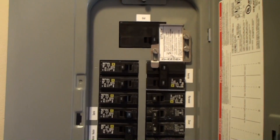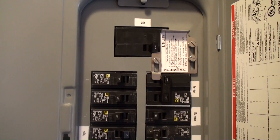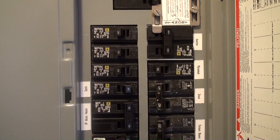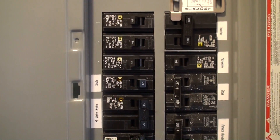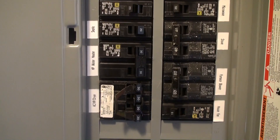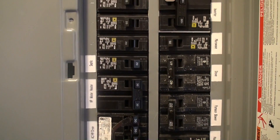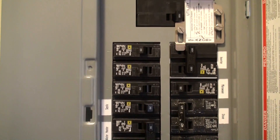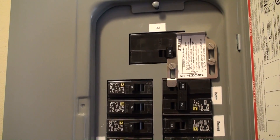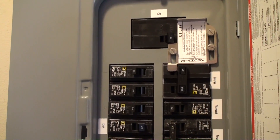This is our switchable load panel — same setup. Right now it is running off the grid, but we can run it off the inverter off-grid if we need to. We obviously have to be cognizant of the loads when we do that, because these include some of the larger loads: the septic pump, heat pump water heater, heat pump air conditioner, dryer, house fan, furnace blower, stove, oven, and microwave. Under normal circumstances, this one will remain on the grid unless power goes out, and then I can switch it over and pick and choose which loads to run off-grid.